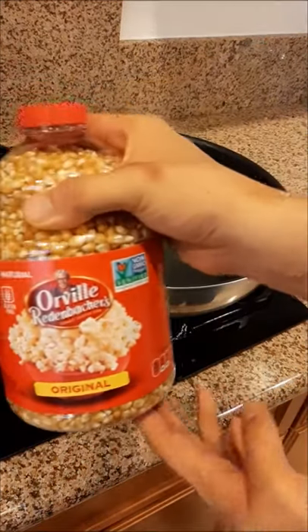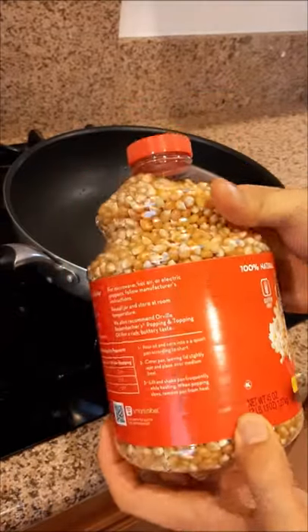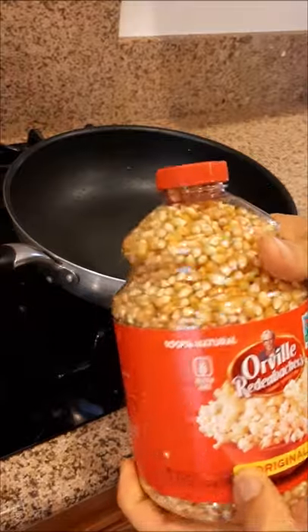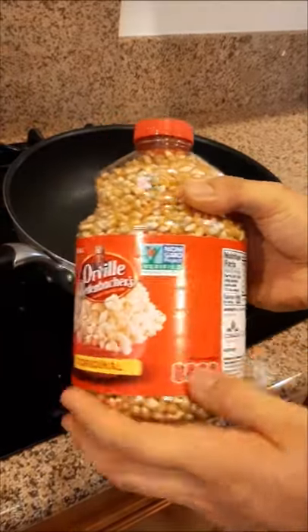So I bought this Orville Redenbacher popcorn from Walmart. The Kroger brand is cheaper from Fruit for Less, a lot cheaper. But let's try this. This is non-GMO verified.